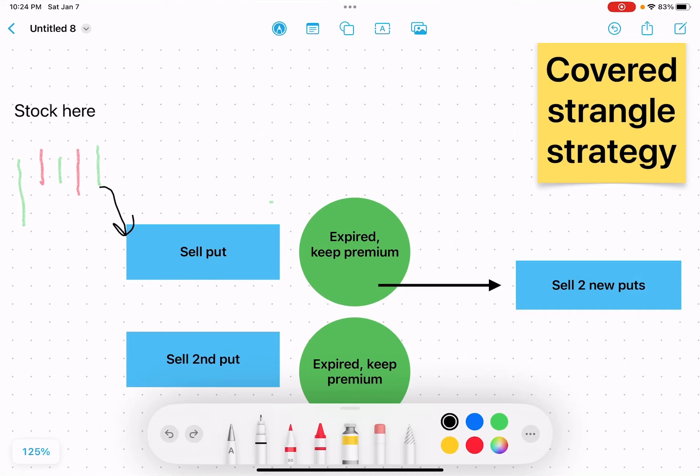I wanted to go over a quick update to the covered strangle strategy. In a previous video a few months ago, the normal approach is to buy one contract or 100 shares of stock, sell a call against it, and then sell a put even lower than the strike price. For the MESES contracts, we're going to sell the puts first instead, because you save a little bit on commissions and there's one less step.